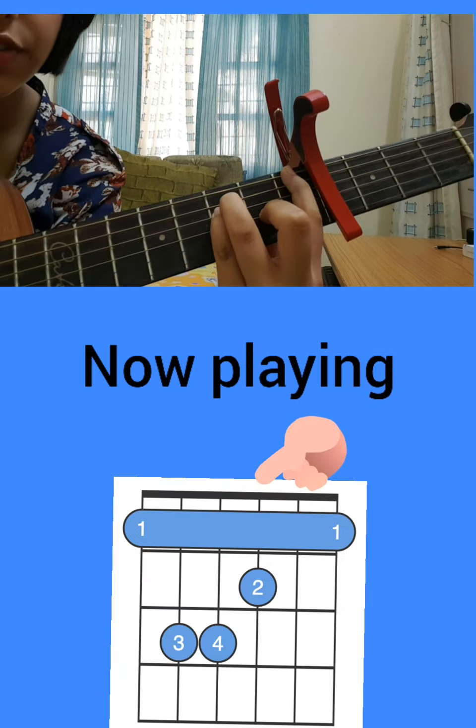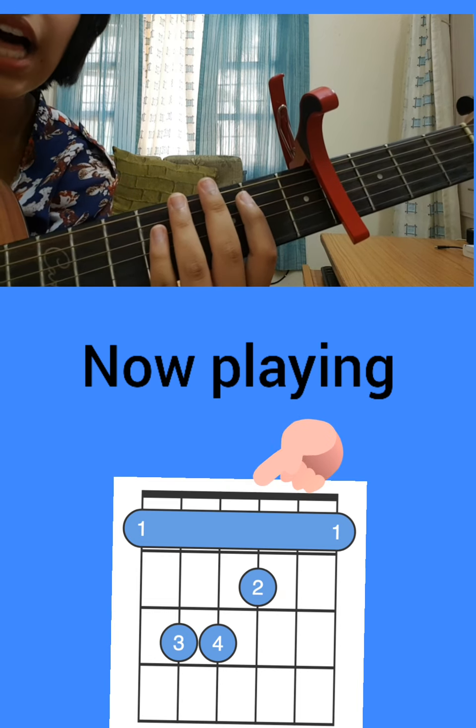If you don't have a capo, you can check the link in the description — it's from Amazon, you can order it. For the chords, the capo is on the fourth fret. We're using four chords, and the first one is F major. You might be like, 'Wow, the hardest chord first!' — but don't worry.